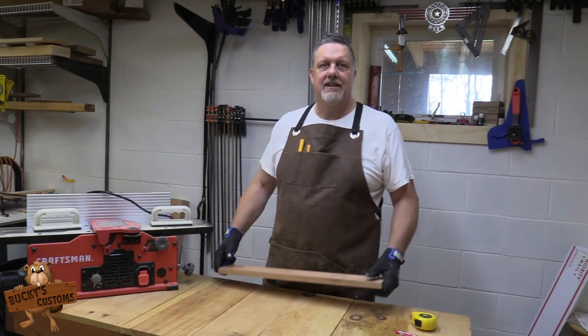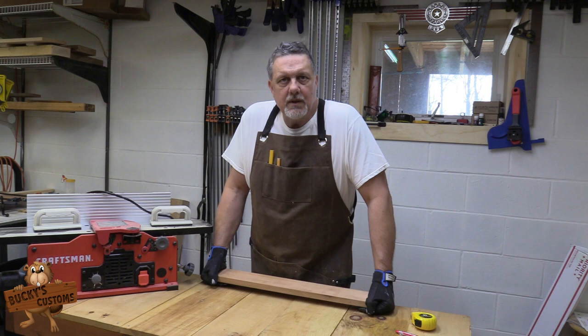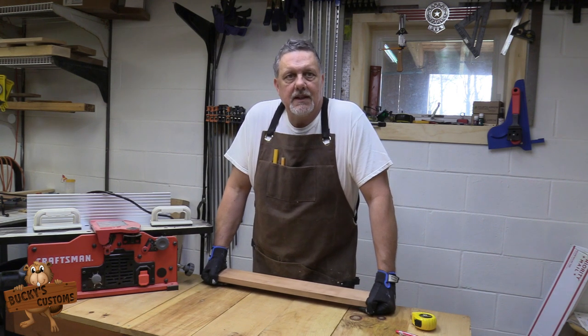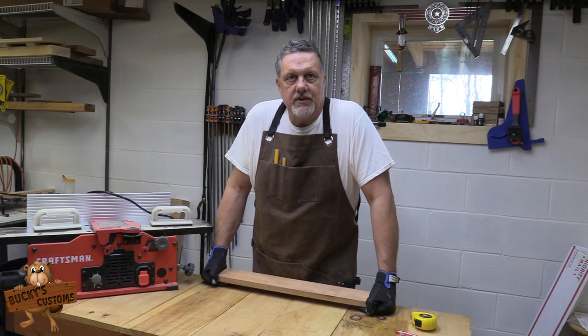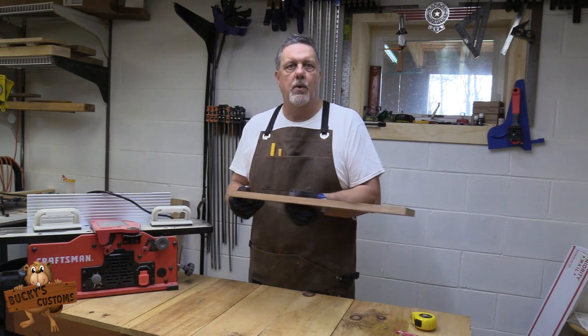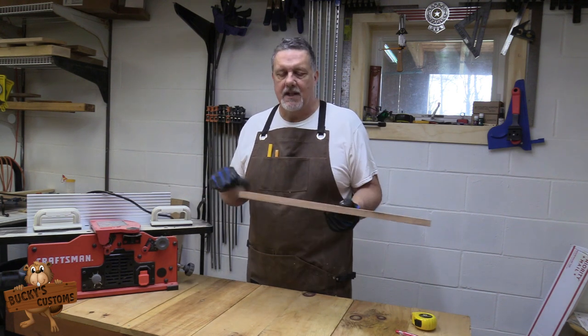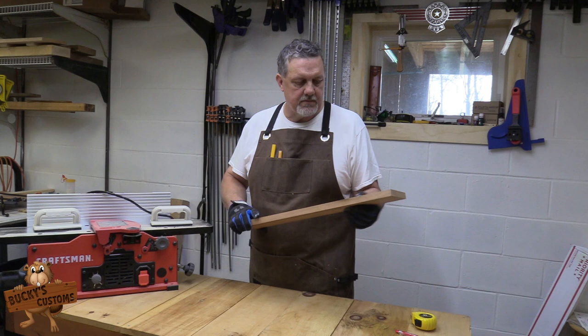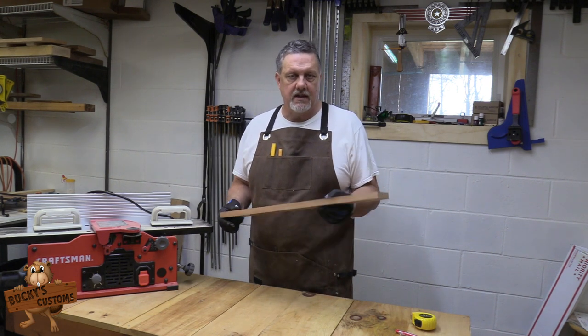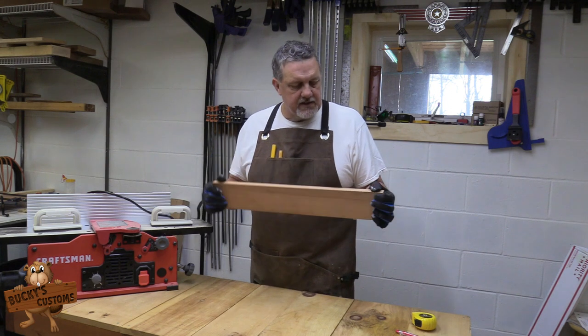Hey everyone, welcome back. What I'm gonna do today is make a beer flight. For those of you who don't know what that is — pretty sure most of you do — it is a board that usually has four glasses on it. You see it in a brewery and they'll give you four different examples of what they make there.